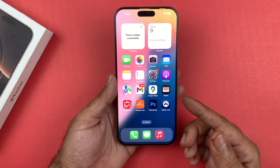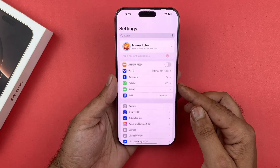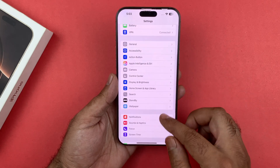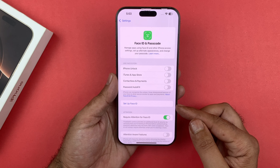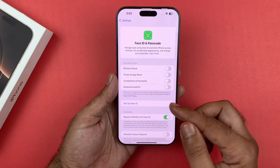The first thing you will need to do is open up your Settings. Under Settings, scroll down to Face ID and Passcode and tap on that. Under that you should see 'Set Up Face ID.'